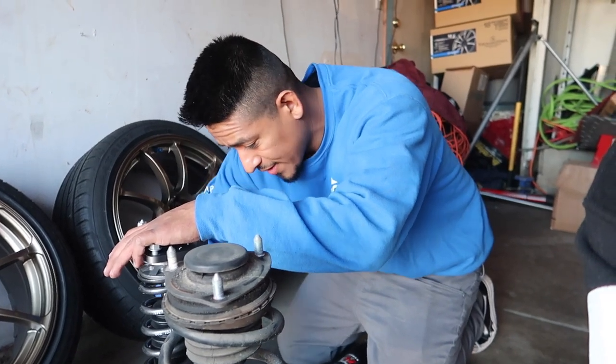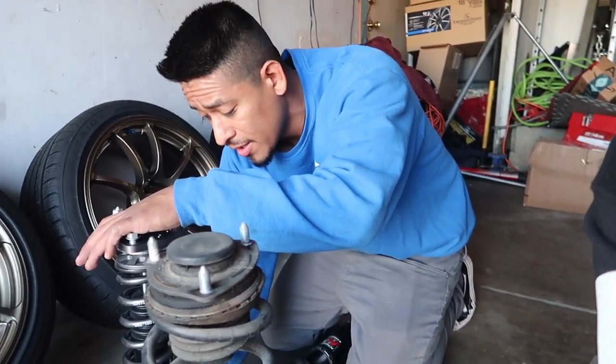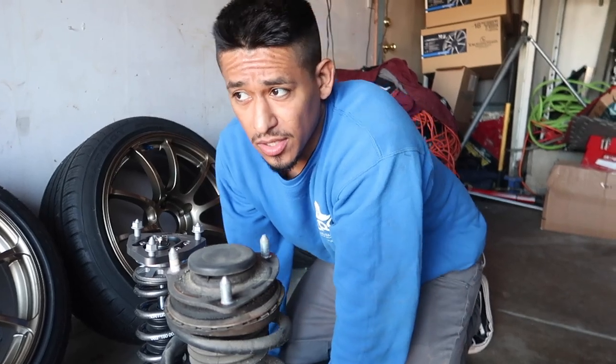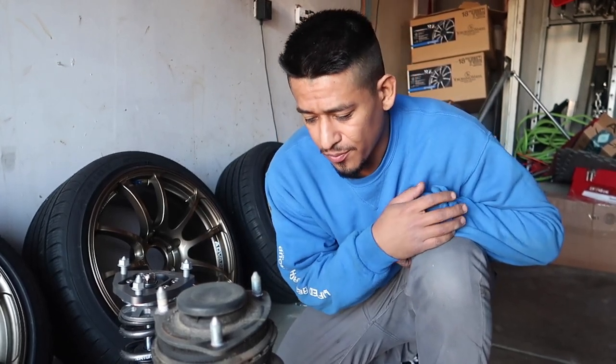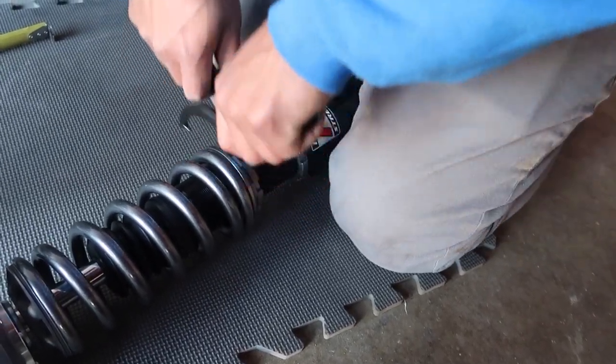All right, what I'm doing right now is making sure everything is set to the way I want it. Preload was a question someone had on one of my last videos - on my K-Tuned coilover install for the hatch. The question was: is it already preloaded when they come out of the box? Yes, but K-Tuned wants you to check them beforehand as well. We're good there.